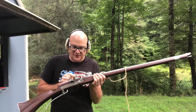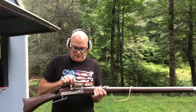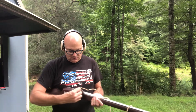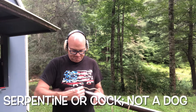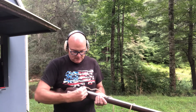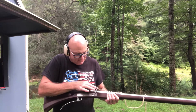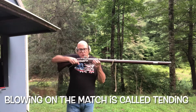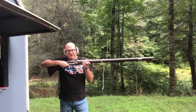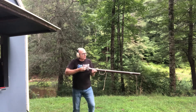Once you're ready to fire, you load the match into your dog and tighten it down. You want to check and make sure that it will hit the pan. Get your match nice and hot by blowing on it, then open your pan.